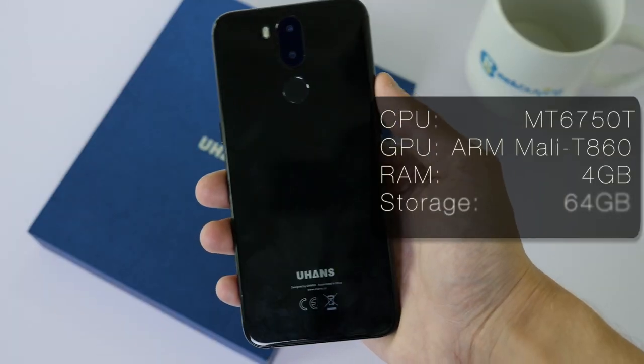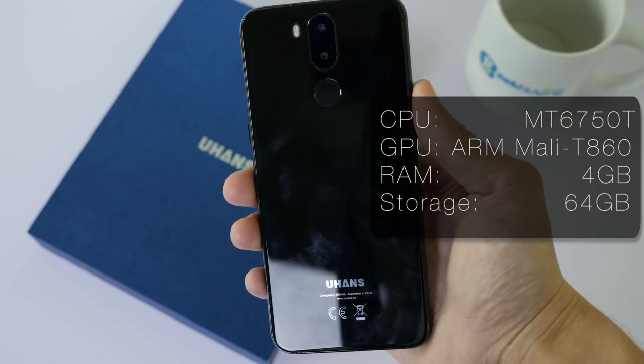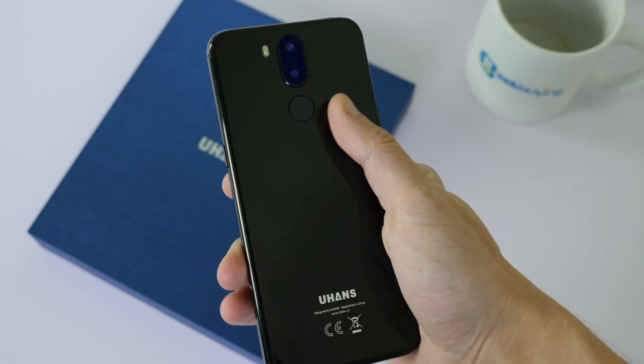The Juhans i8 has a MediaTek 6750T processor, a Mali T860 GPU, 4GB of RAM, and 64GB of internal storage, although this is also extendable with an SD card.